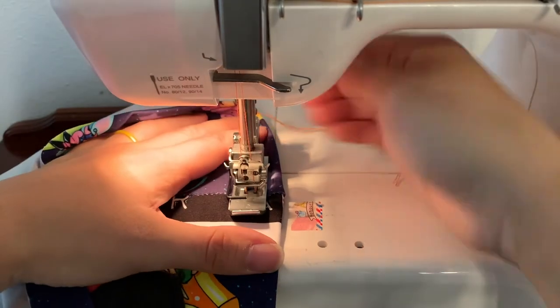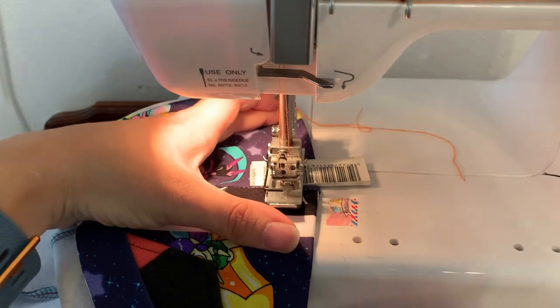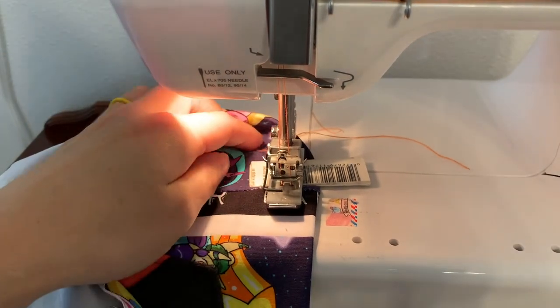How you would use the shim: when you get to a hump in your seam, you get close, needles down — you can roll them down if you don't end in the down position — and then the shim goes behind it and kind of helps you to get over the hump.